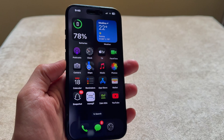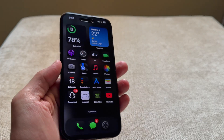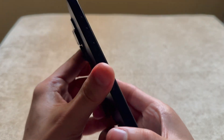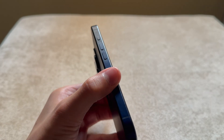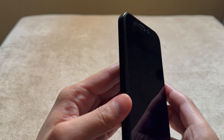Hey guys, welcome back to a brand new video. In this video I'll be showing you how to force restart your iPhone. I'll be using an iPhone 15 Pro for this video, but you can use any iPhone you like, whichever you want to force restart.